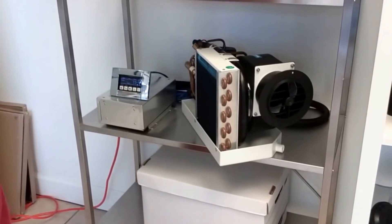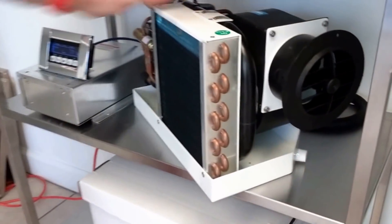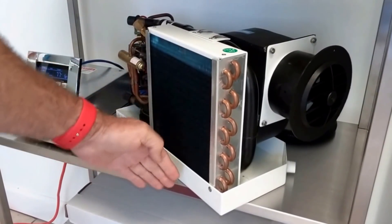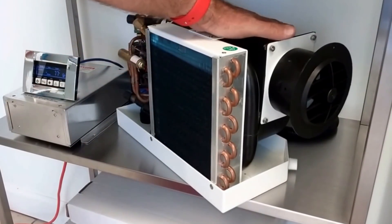I want to talk about a small unit called the MINI 4200 BTUs. The evaporator is about the size of my hand — 14 inches long, 9 inches high, 7 inches wide.